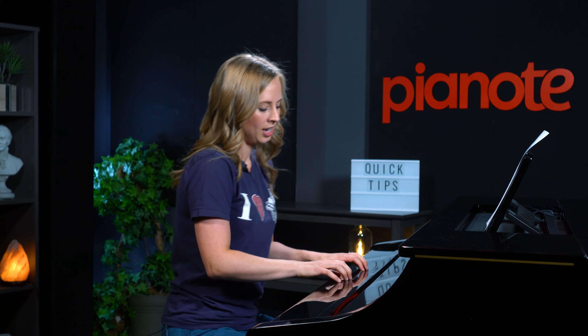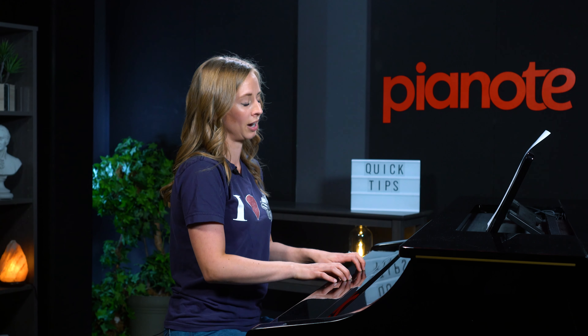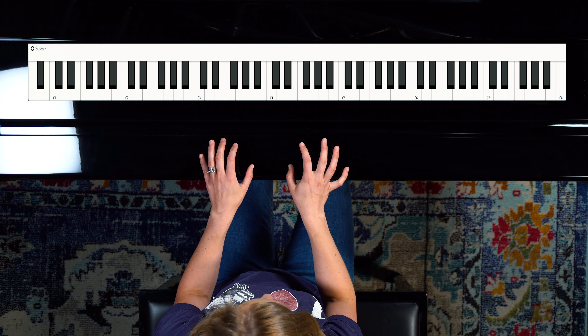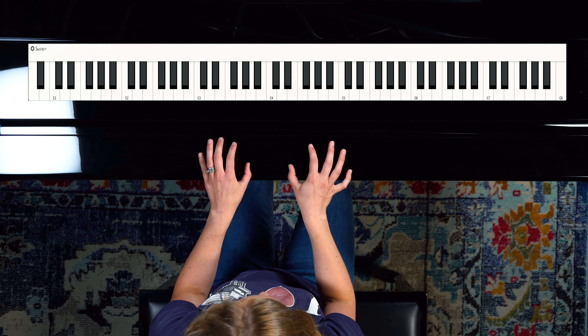Let's start on a closed keyboard. With everything, it's good to have a proper warm-up for practicing at home and to build the strength in your fingers. So let's start hands together, just balancing on the thumb. What we're doing is holding up our fingers and hands with the thumb.